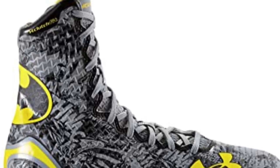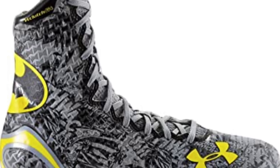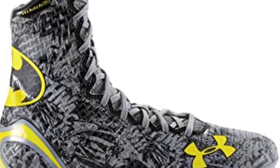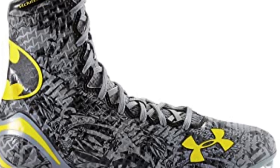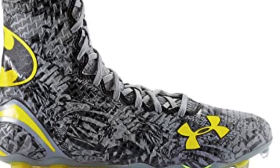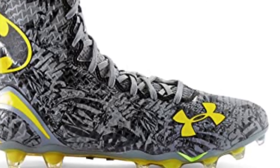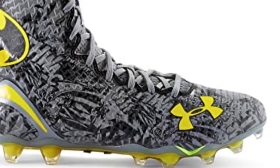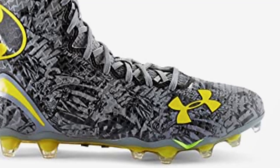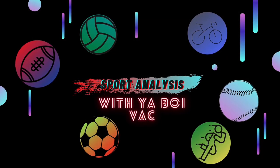Football cleats are also made for kicking, but they use the laces. If you've seen football games or the Super Bowl, you'll notice that when a field goal is made, the player uses the laces to strike the ball. Very distinct from soccer, yet very cool. Thanks so much for watching — I hope you liked it, and remember to stay tuned for more.